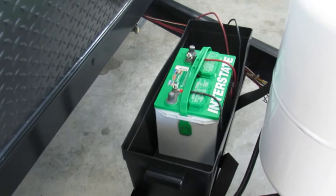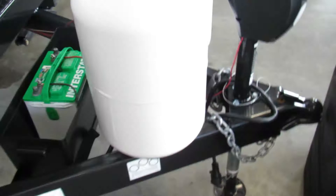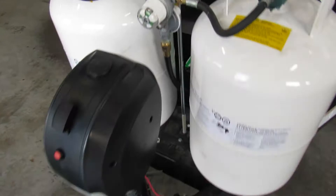You have a brand new 24 Interstate battery. If you're not going to use the trailer for a week or a couple of weeks, I'd highly recommend disconnecting it. You also have a battery disconnect switch right there — turn that off and it cuts all 12 volts to the system. You have two 30-pound propane tanks, completely filled. To switch over, just flip the selector so it draws off the other tank.